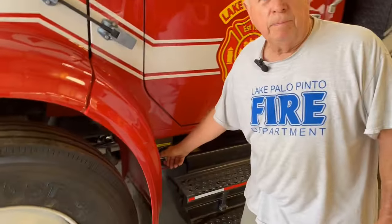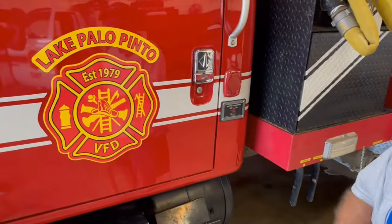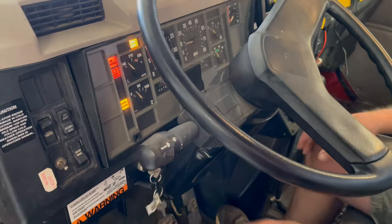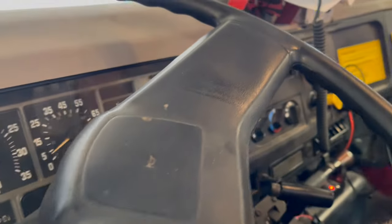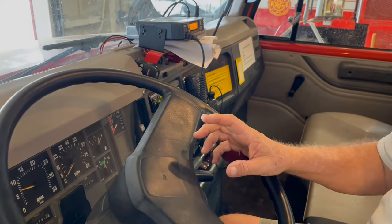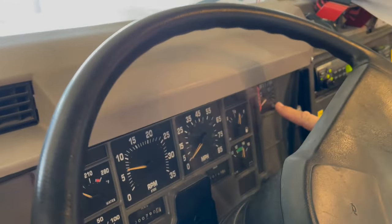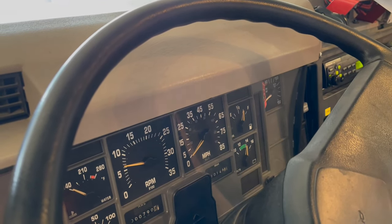We've got to turn the power on and unplug it. Then we're going to be ready to start it — ignition key on, and there's a start button to start the motor. You hear the beeping sound — that is the air brakes. There's a gauge here showing you pressure on the air brakes. Once the brakes are ready, it will go off and we can move the truck.